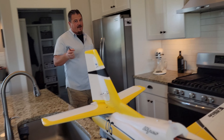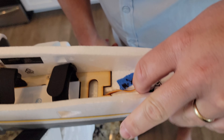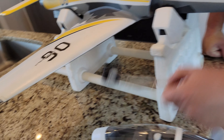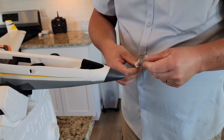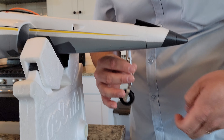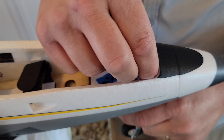I've got some ball link pliers here, and we're going to use them to snap on the elevator. Since this is a product sample, we probably shouldn't have to adjust. Now let's look at the steerable nose gear — I can use the thumb nut to install it. Very nice when it goes all the way in.